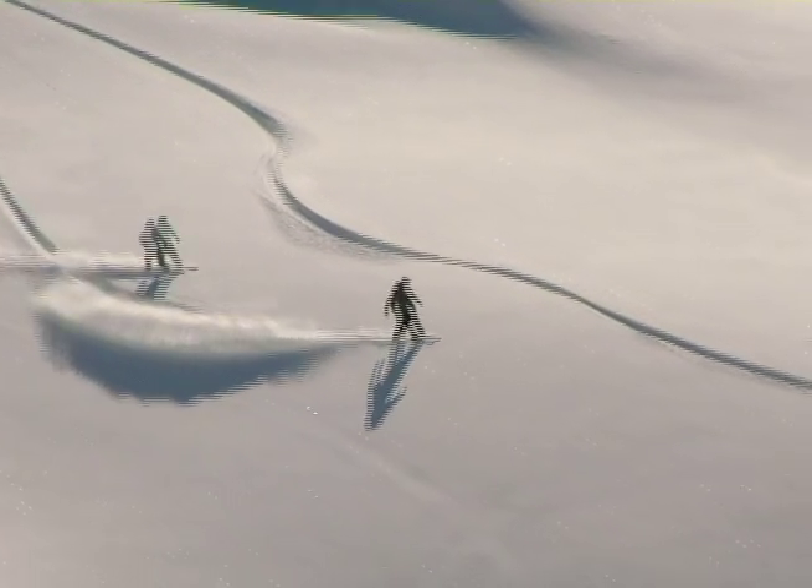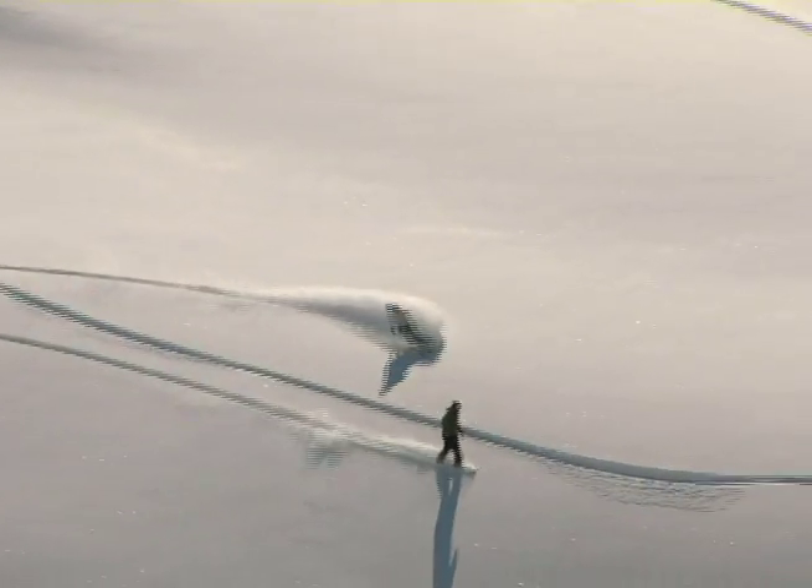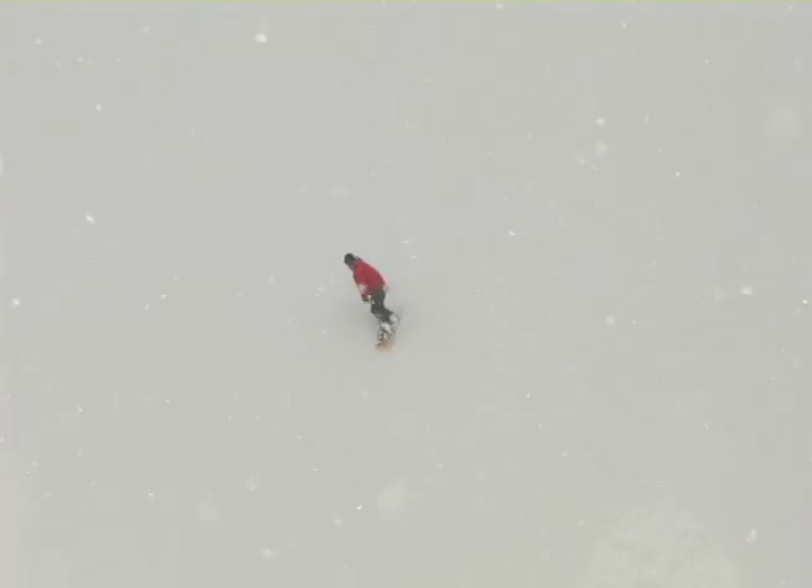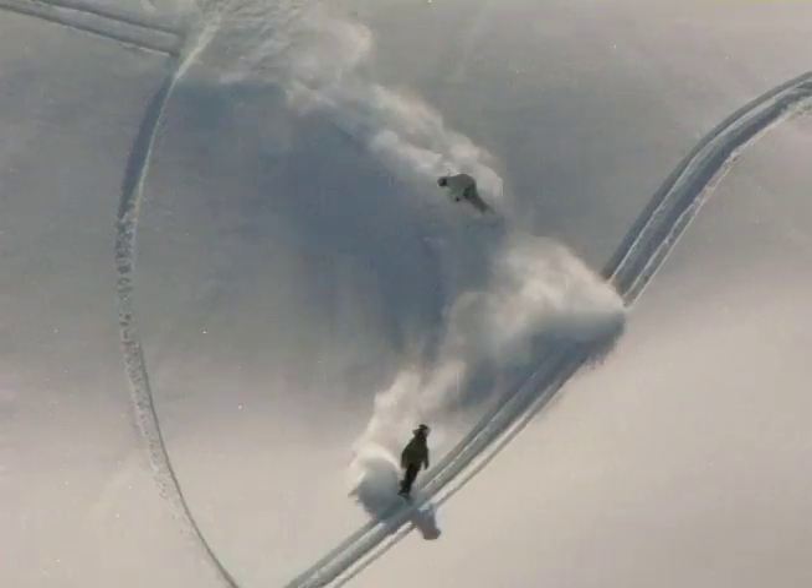Picture yourself in a boat on a river with tangerine trees and marmalade skies.